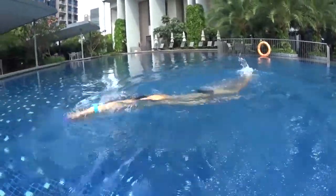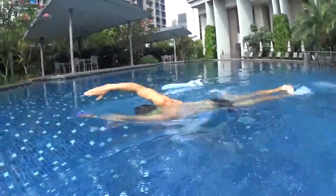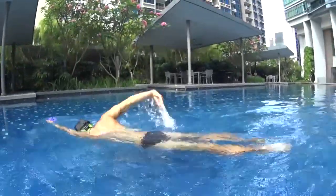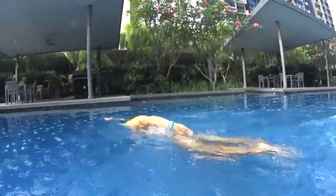One big stroke, catch the board. Two big stroke, catch the board. Breathe at number three on the side. Keep your big stroke relaxed with bubbles, and keep your board on the surface.